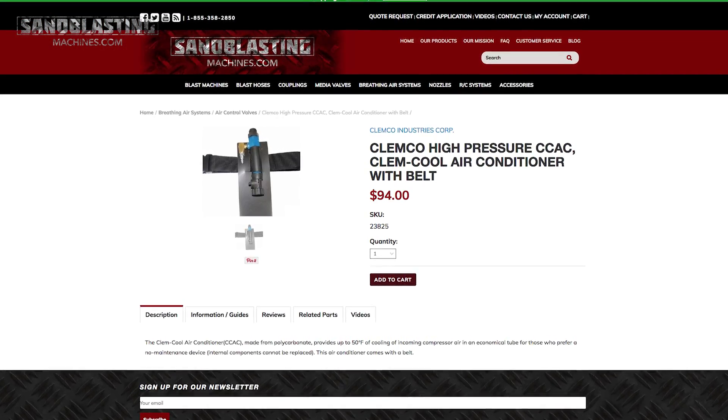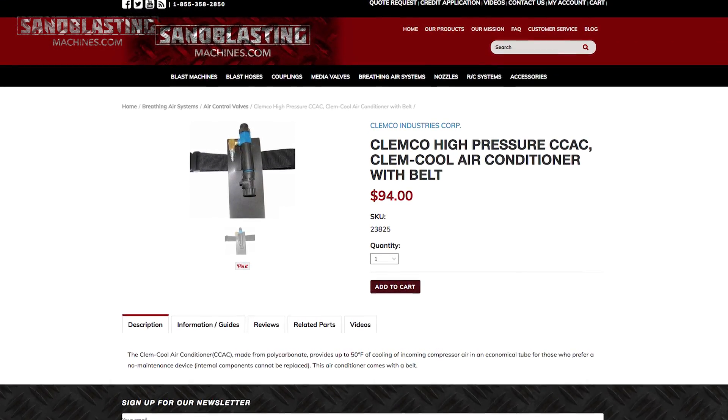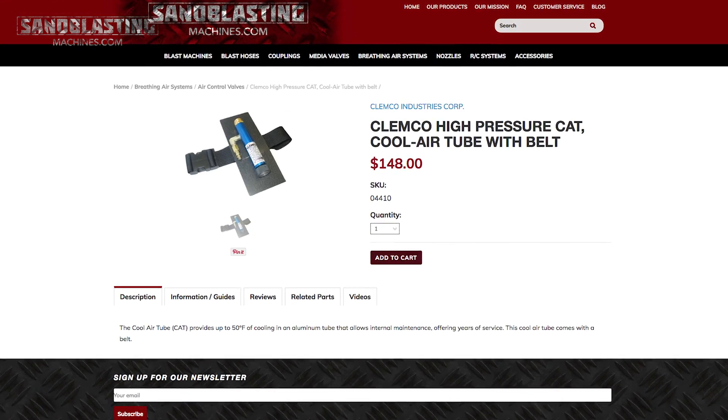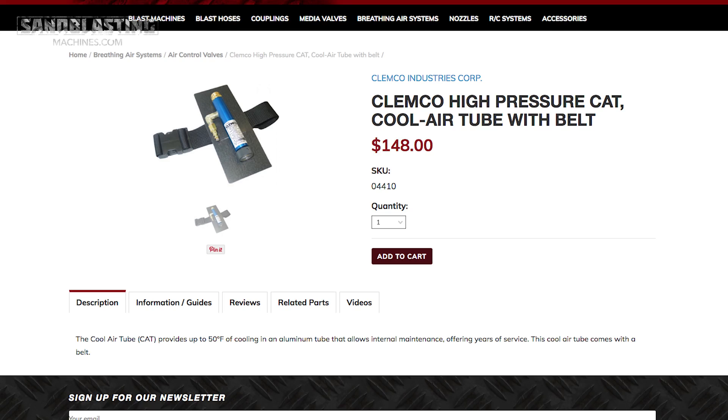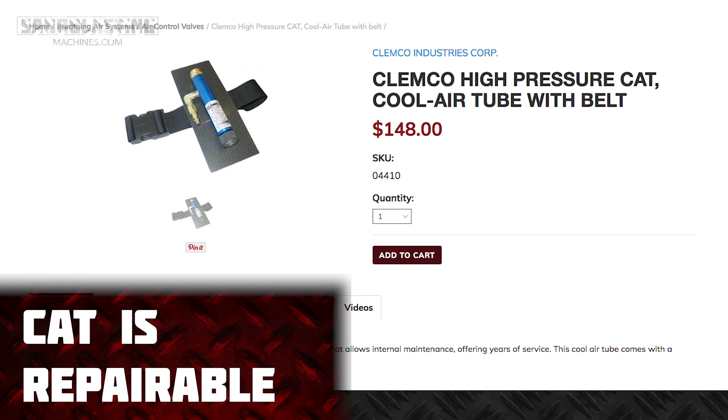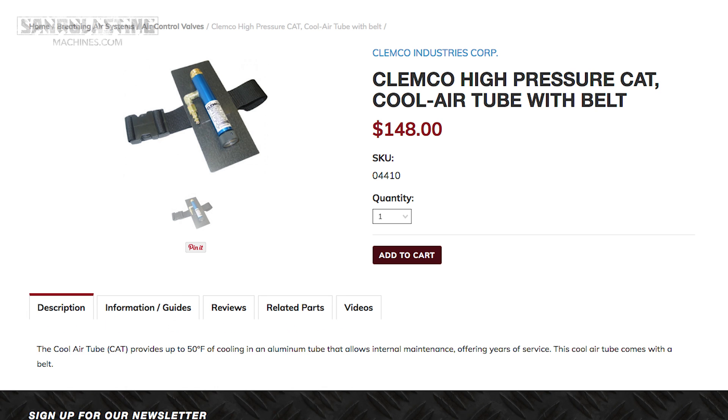The next one's going to be your Clem Cool Air Conditioner, or CCAC. The Clem Cool Air Conditioner is actually going to allow you to cool the air by 30 degrees. And then we have another one that allows you to cool the air by 30 degrees, which is your Cool Air Tube, or CAT. The difference between the CAT and CCAC is the Cool Air Tube is actually rebuildable — we sell replacement parts for that. It's going to cost a little bit more money up front, but if something breaks, there's a good chance you'll be able to fix it. A lot of these guys are in a suit all day — it gets a little hot in there — so these are perfect for those environments.